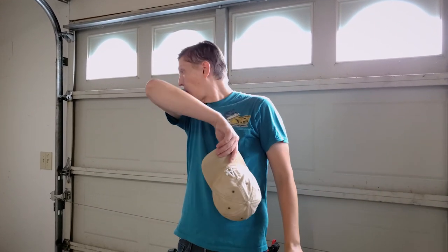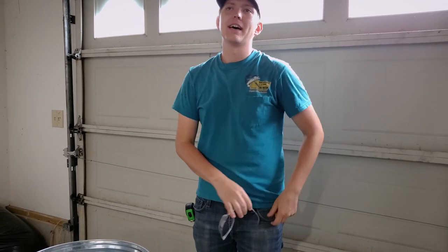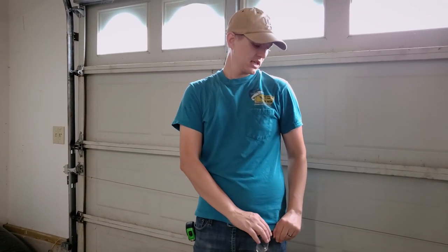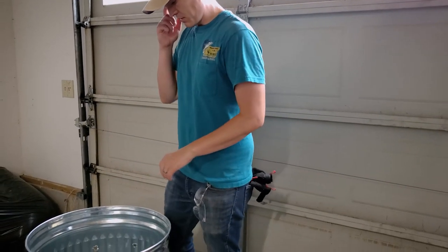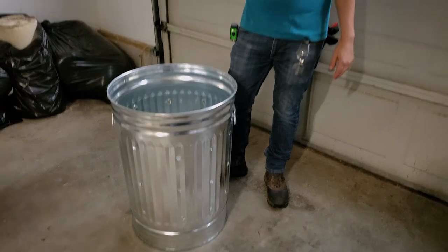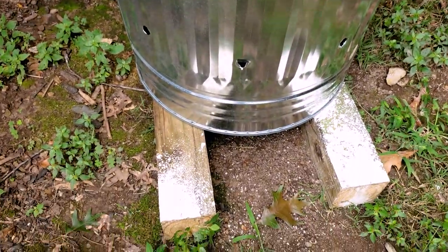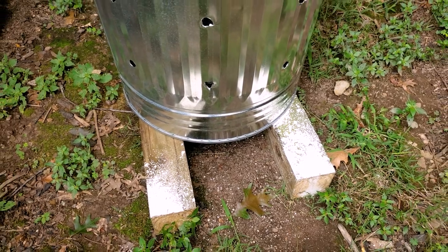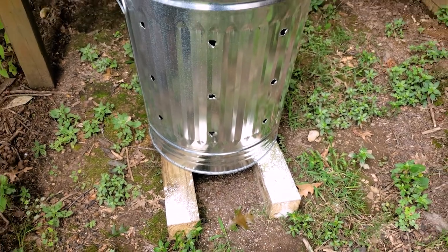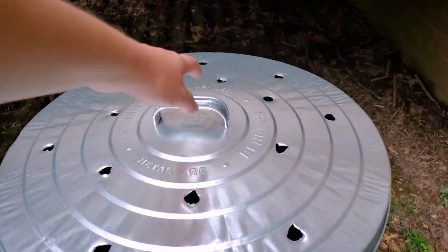It is so hot out here! Here is the final result. This white powder is food-grade diatomaceous earth — that's to help with the ants living in the pressure treated wood. But the bin is ready to go, ready to aerate.